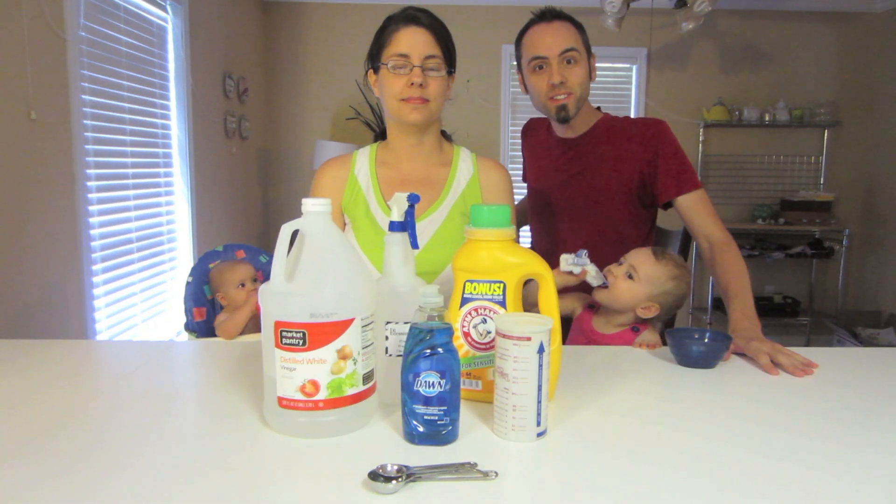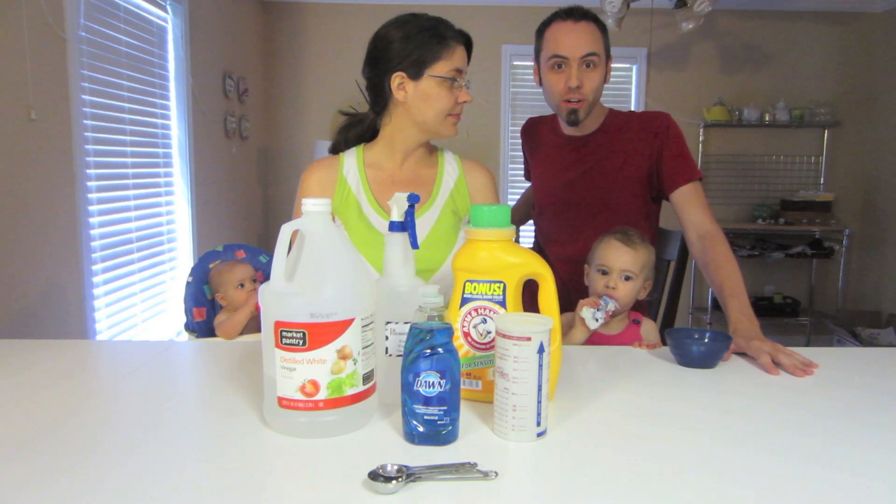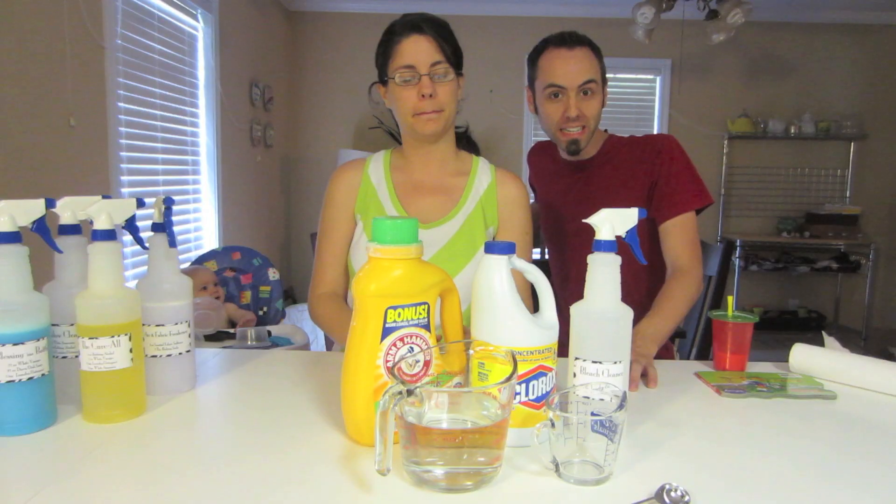Hey guys, welcome to this week's video. Today we're going to show you how to make some homemade bleach cleaner. I typically use this cleaner after I've been cutting raw meat.